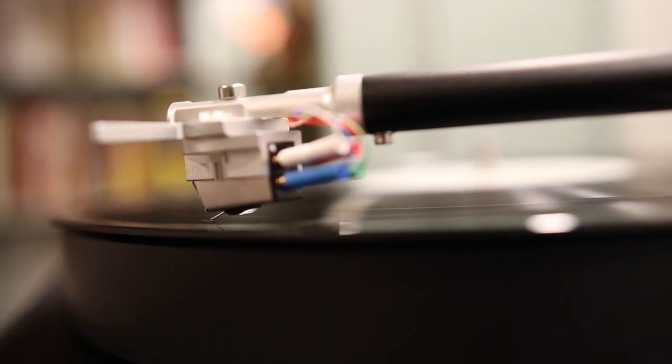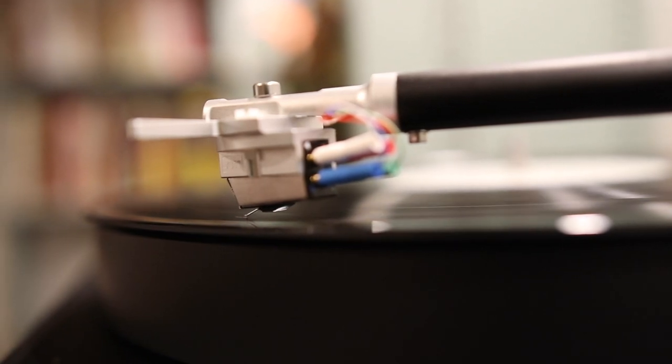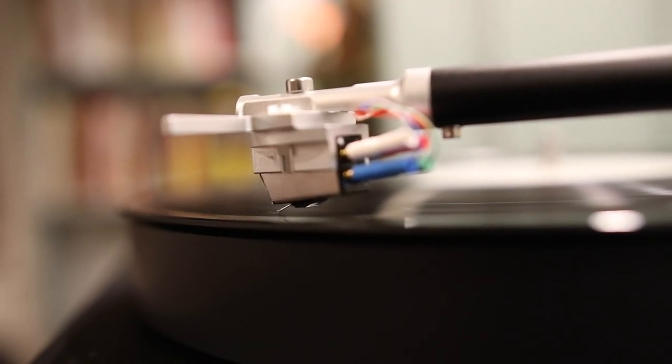Because if you don't remove things like dust, and dirt, and leftover debris that's on the surface of your record, you're much more likely to hear things like pops and crackles while your record is playing.